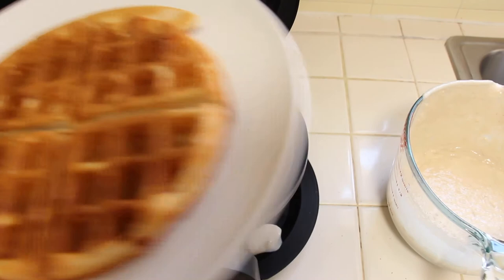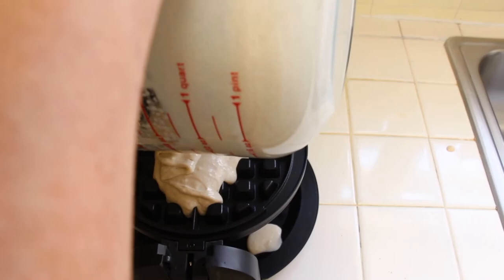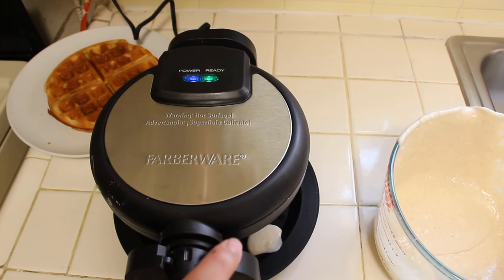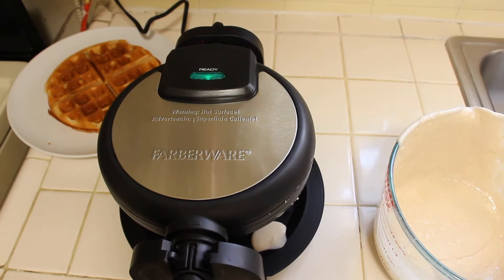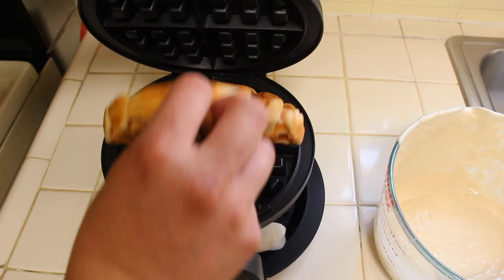Alright, let's check it out — it's ready to go. Let's get our next one ready. Close it up, flip it over, and we'll see what happens. Let's see how this next one comes out. Check that out. Beautiful.